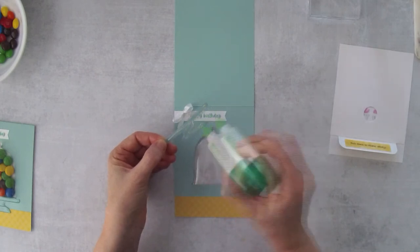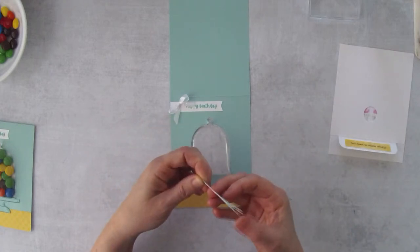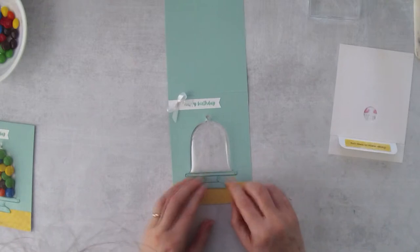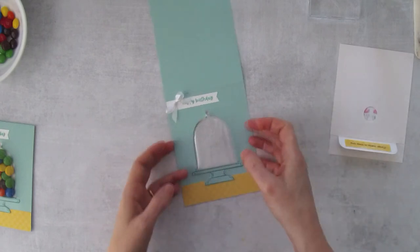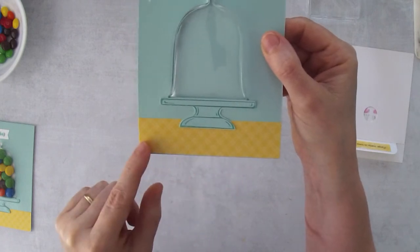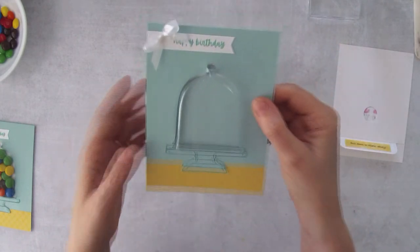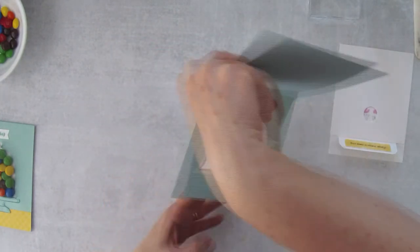I wanted to make sure I could put the stand right up against the shaker dome, so I didn't want to attach it earlier. There's a slight angle on the cloche shaker dome, so I attach the stand right down below. You'll notice the stand sits a little on this designer series paper, making it look like it's sitting on a countertop — that's what I like about this. Right now it looks a bit plain, so let's fix that.